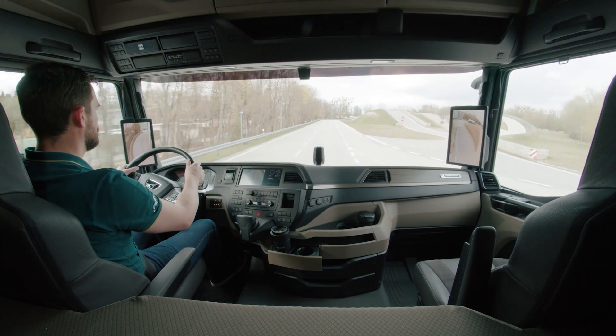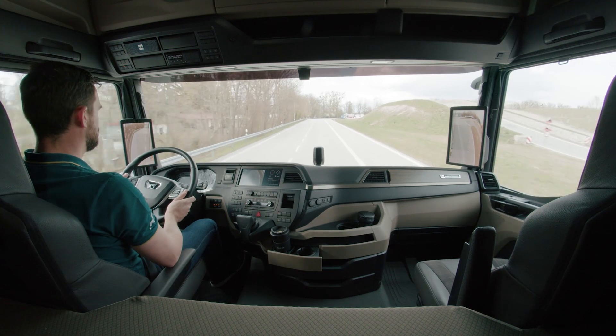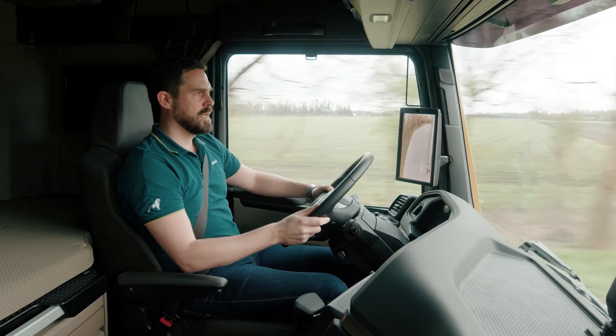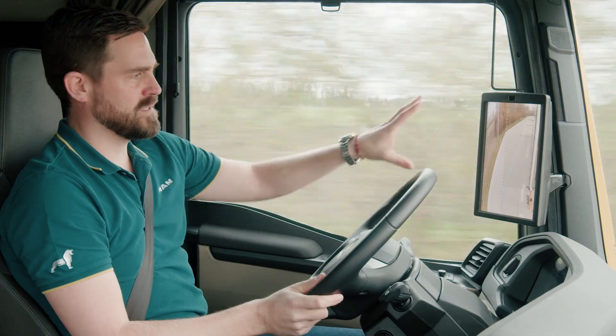By eliminating the mirrors and mirror arms I have a much better view of the outside. The displays are positioned so that they are directly in my field of vision. From about 60 km per hour the screen layout changes to the zoomed in view.